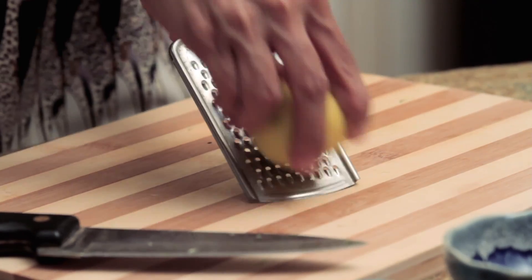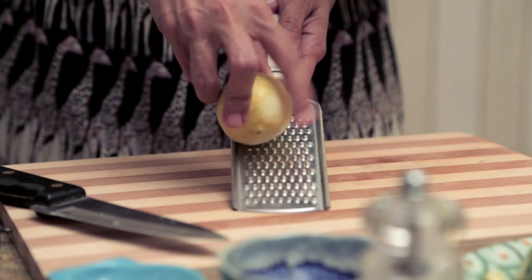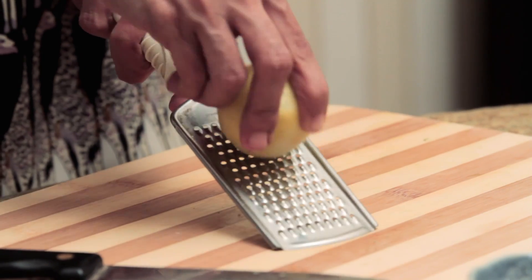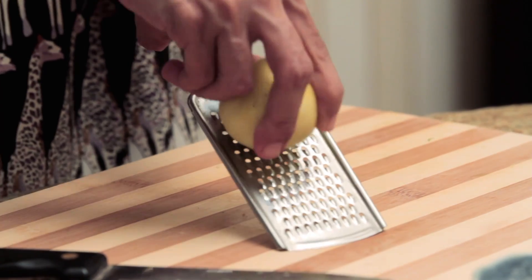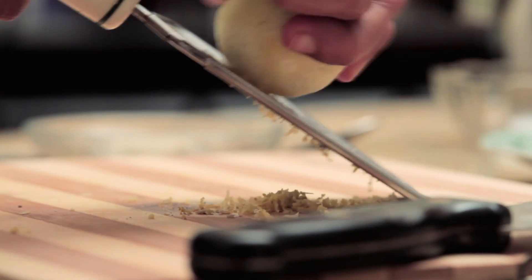We'll need the zest of one lemon, about this size. When you're zesting lemons, it's important to get just the yellow sunshiny bits and not the white bit. The white bit is what causes bitterness — you can take the flavour of anything that you're making from lemony to really bitter.